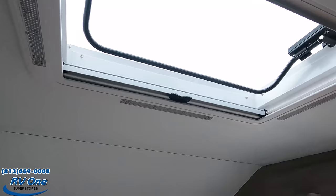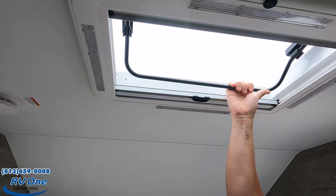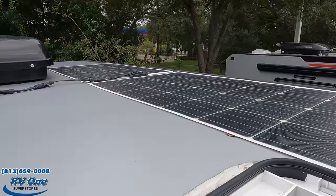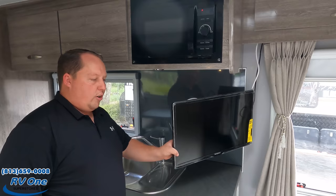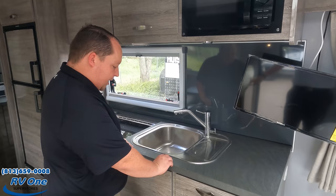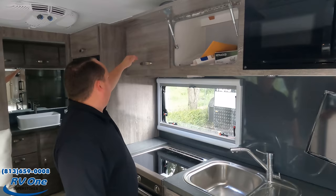You do have a full skylight in here — you can either black it out or use the screen, and it opens for fresh air. We've got a Westinghouse TV that pivots for a good living room area, a microwave up here, and a nice countertop. Look at this very nice sink — they even have a little workstation. This is super nice cabinetry; you can tell the quality with the struts and everything.